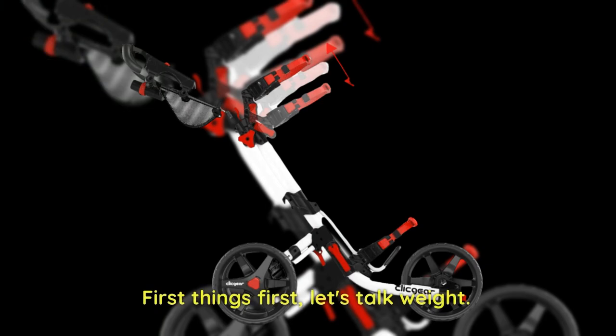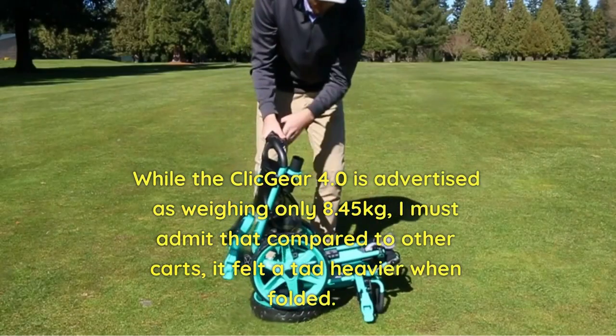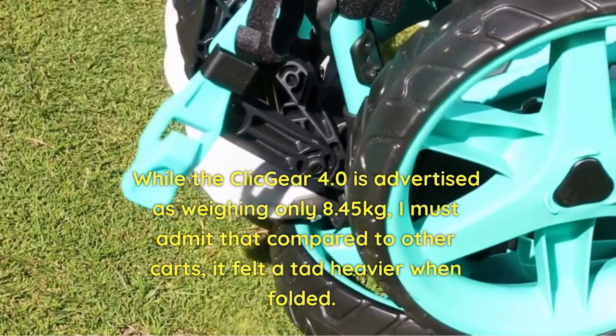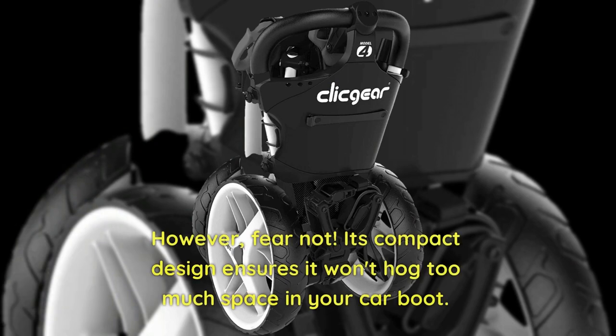First things first, let's check the weight. While the Clicgear 4.0 is advertised as weighing only 8.45 kilograms, I must admit that compared to other carts, it felt a bit heavier when folded. However, fear not — its compact design ensures it won't hog too much space in your car boot.